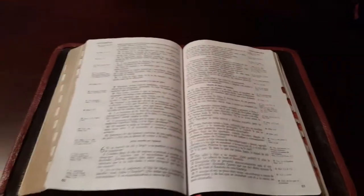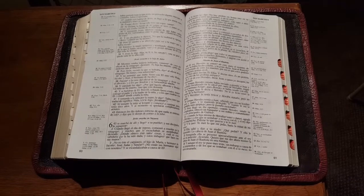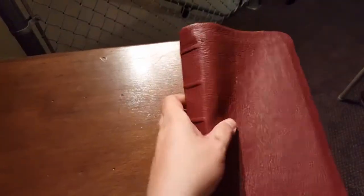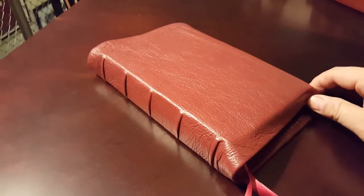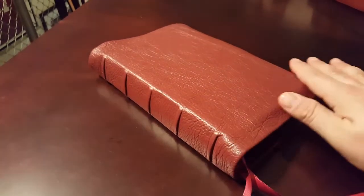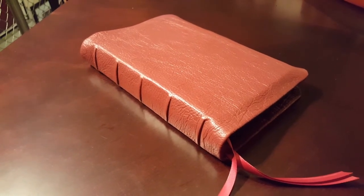It looks really nice combined with the rebind and I think it's going to serve its owner for a long long time. If I could read Spanish I'd probably try to keep it, but I can't, so no use keeping it. Anyway, thank you guys for watching — that is the burgundy deerskin rebind of the Holman LBLA Santa Biblia. Much love and keep on watching.